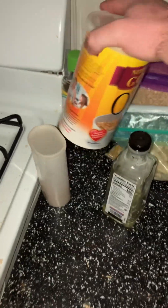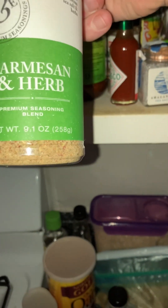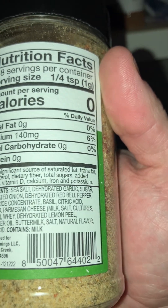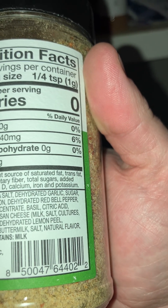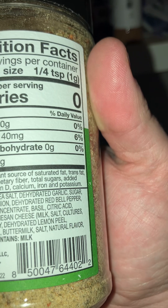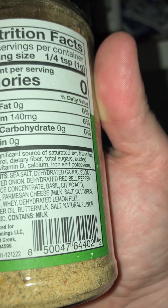I got the rice out, the oatmeal filled up — this is cinnamon oatmeal. I got a little bit of maple syrup, another bottle of maple syrup, and some Tabasco. I picked this up today — it's Parmesan herb. Let's see what it says: sea salt, dehydrated garlic, sugar, dehydrated onion, dehydrated red bell peppers, spices, rice concentrate, basil, citric acid, oregano, Parmesan cheese, milk, salt, cultured enzymes, dehydrated lemon peel, sunflower oil, buttermilk, salt, natural flavors — contains lactic acid and milk.